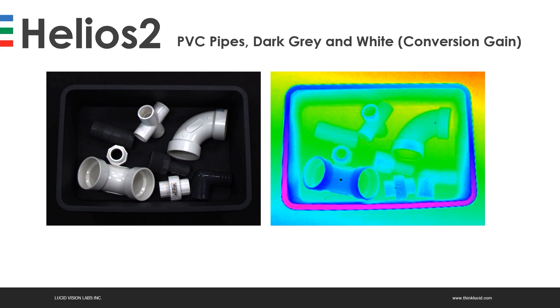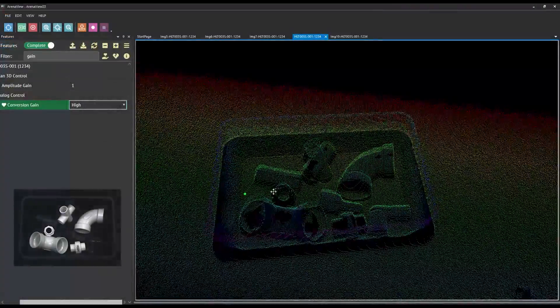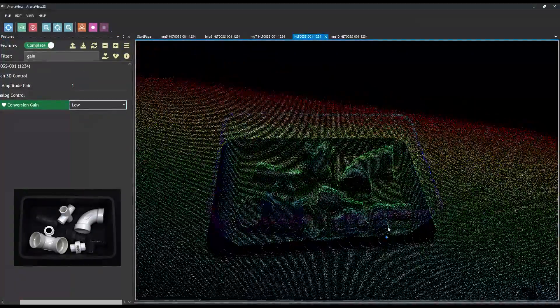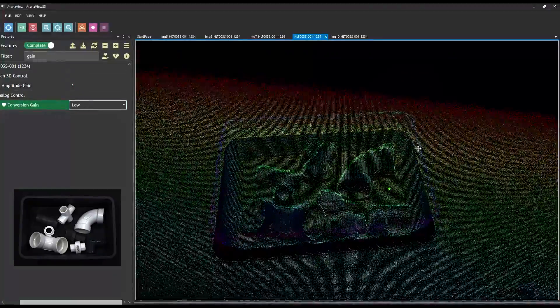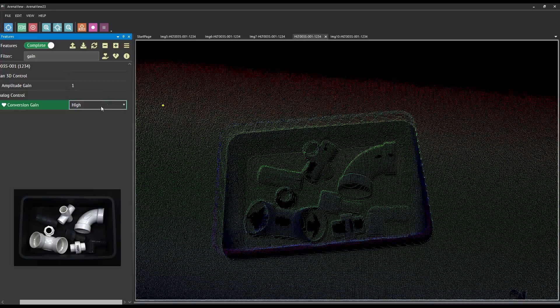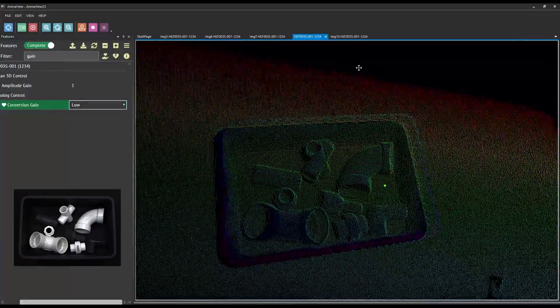Here we have more challenging objects: plastic PVC pipes, some white and very shiny, as well as dark ones. This is an example of using conversion gain. We're going to get a lot of specular highlights and shiny areas that need adjustments. The final settings are: four frames for image accumulation, exposure set to 1000, gain low, confidence threshold on, and spatial filtering off. We're seeing voids in the image where the camera can't get data to properly create a point cloud because it's oversaturated. By switching conversion gain from high to low, we get really great clean point clouds for these curved PVC pipes.